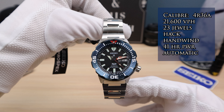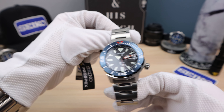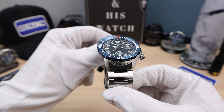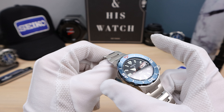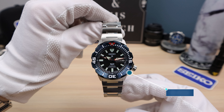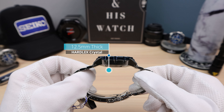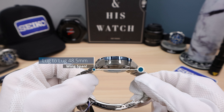Now the measurements. This one is difficult because of that scalloped-out bezel and the case actually tapers downward like a recessed cup. Near the bottom of the case it's actually 40mm, but measuring from the bezel — which is what the eye sees — it's 42.3mm in diameter. Thickness is 12.5mm, lug-to-lug is 48.5mm, and we do have drilled lugs right there.